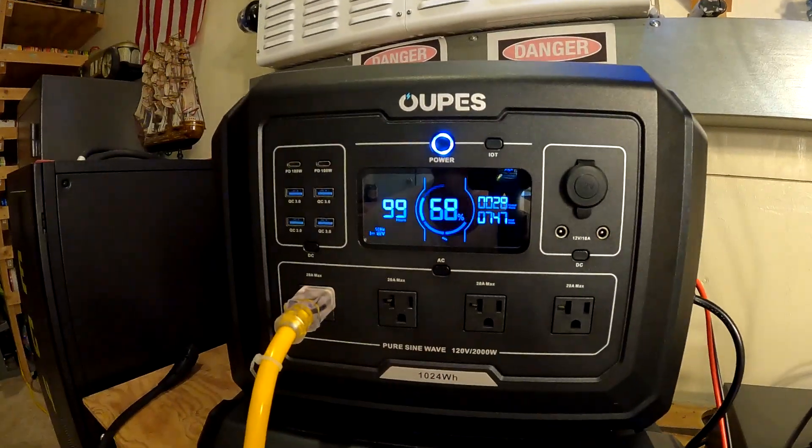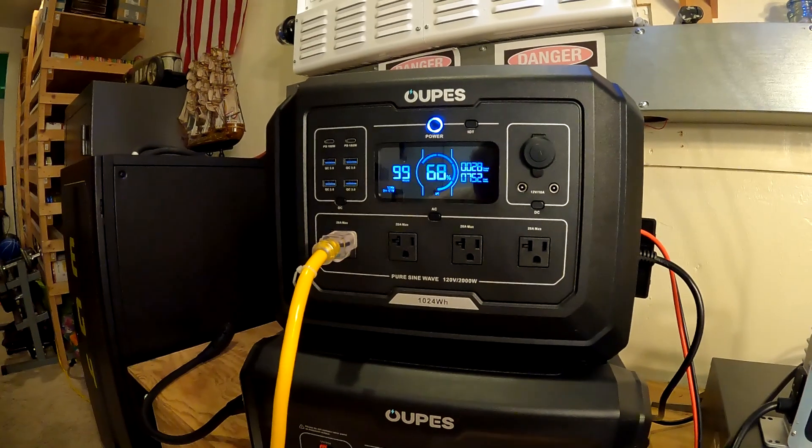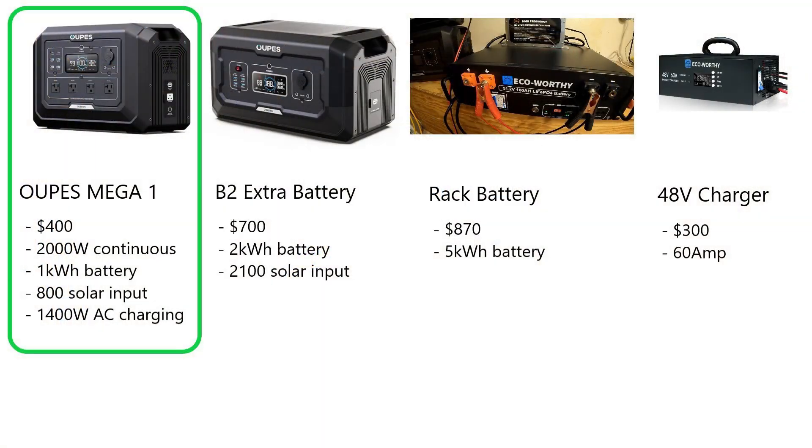So I want to start with just the Mega One. Let's say you went out, waited for a sale, you got this for $400 and it puts out 2,000 watts continuous, one kilowatt hour on the battery. If you're not familiar with kilowatt hours, let's just call that one refrigerator day — you could run a refrigerator for one day. That's how much battery it has. It can take up to 800 watts of solar input and will recharge at 1,400 watts off the AC.